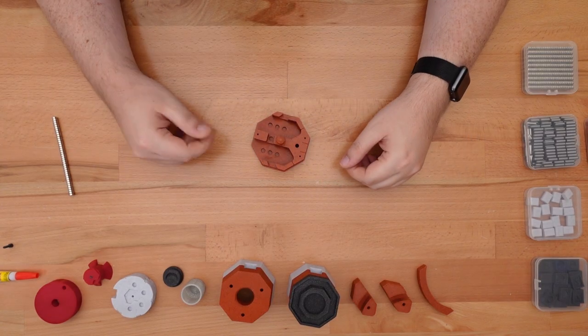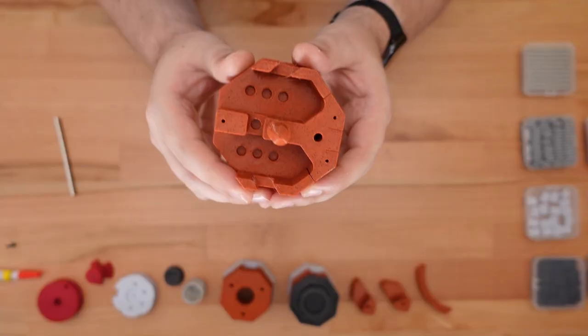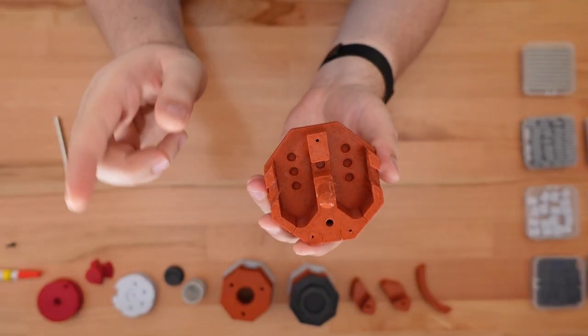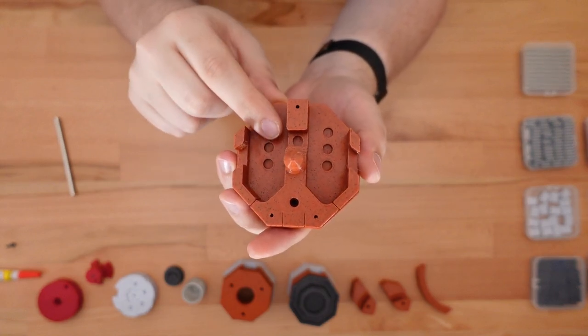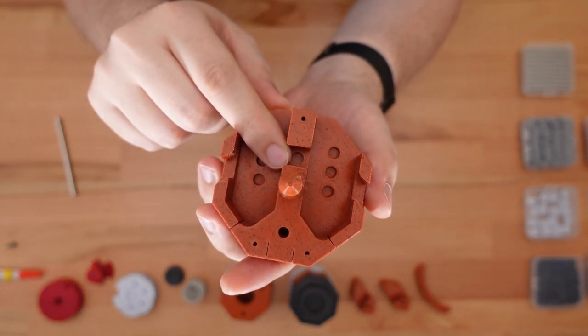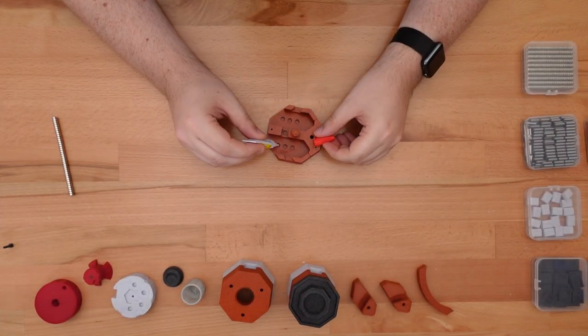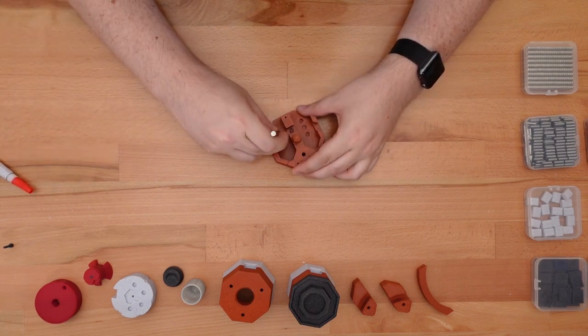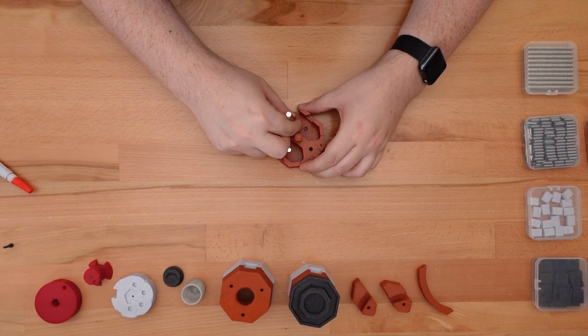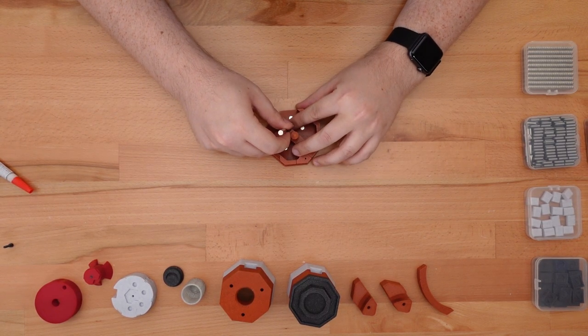Let's start with the base of the lighthouse and then work our way up. Find the base piece and glue one 6x3 magnet into each of these seven holes, including this one in the center right there. These should all be placed in the same orientation and they should be pushed far enough in that they sink well below the print surface. This helps to avoid catching on moving parts.